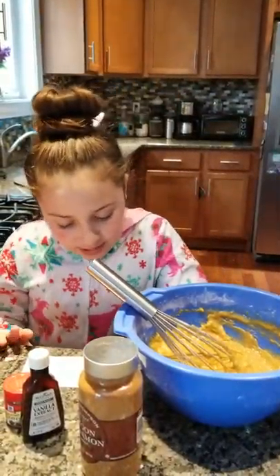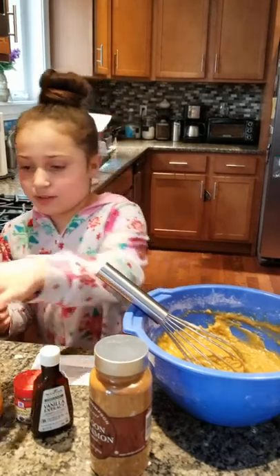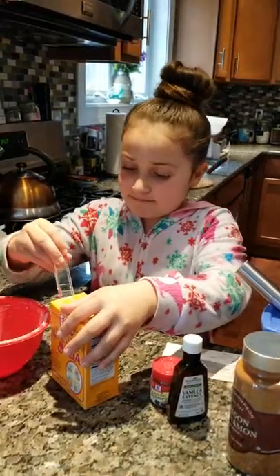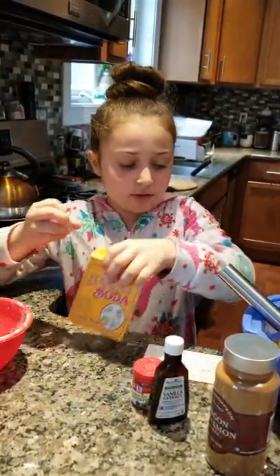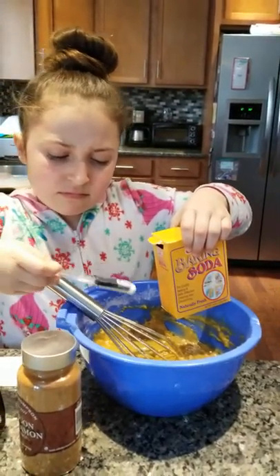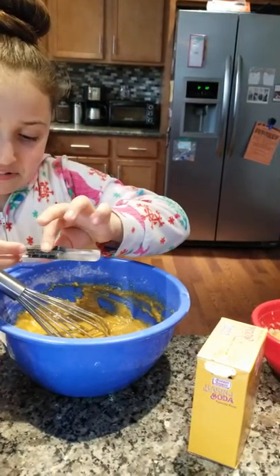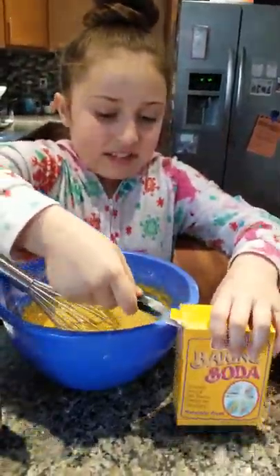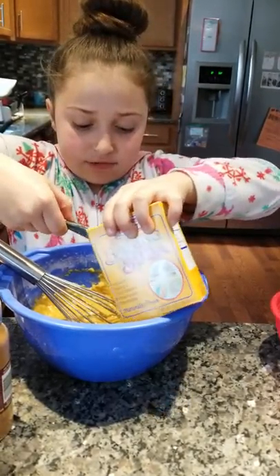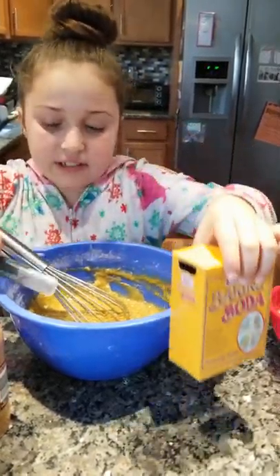Once that's mixed, we're going to add one teaspoon of baking soda. I'm going to do this over the bowl because I don't want to get it on the counter I just cleaned. That didn't work very well. Technical difficulties — that works. Because we already added one teaspoon.